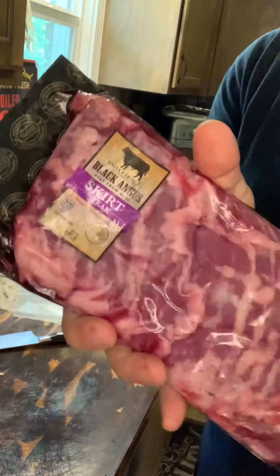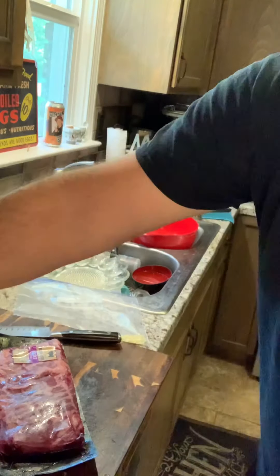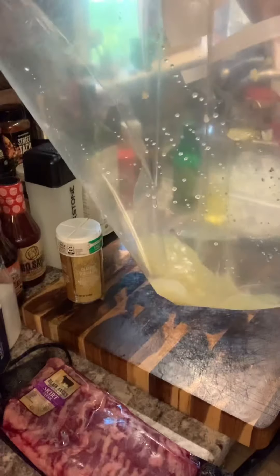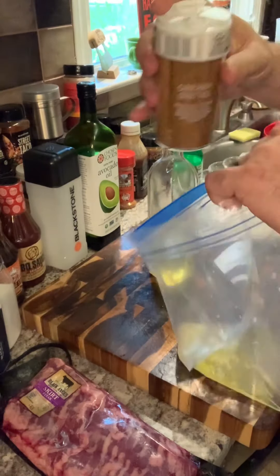I've got a busy night here so I've got to keep it simple. We're going to make a simple carne asada skirt steak setup and let it marinate for a little while. Got some chopped pepper and garlic in the bag already, and I've got my skirt steak. Trying something new — I've got my carne asada street taco seasoning, lime juice, kosher salt, black pepper, olive oil, and carne asada seasoning.